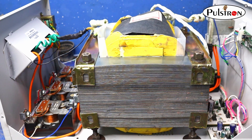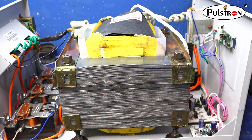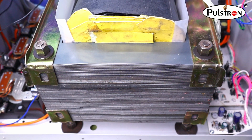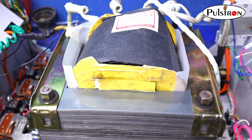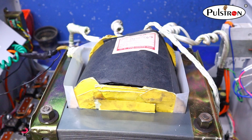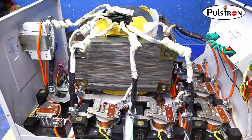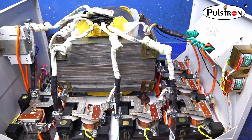Now we talk about the main part of a stabilizer — that is the transformer. You can see it is very heavy in size and also very heavy in weight, due to its EI core construction and very heavy wire gauge. Each tapping of the transformer is connected to each relay for its buck and boost process.